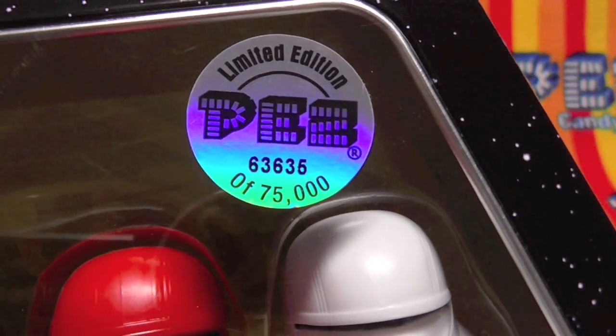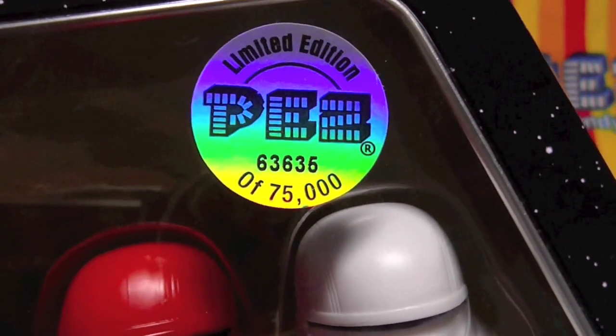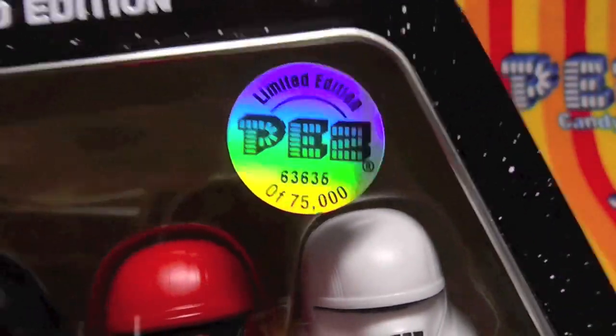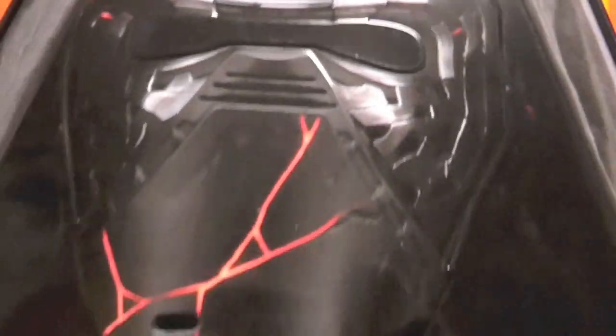63,635 of 75,000 — so 63,000 out of 75,000. And on the back, this time it's just a picture, and it doesn't say who the characters are.